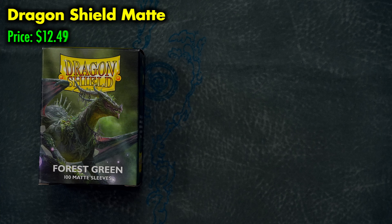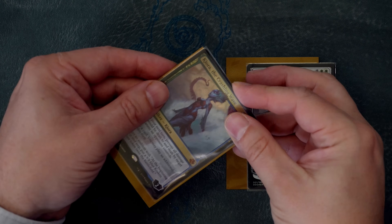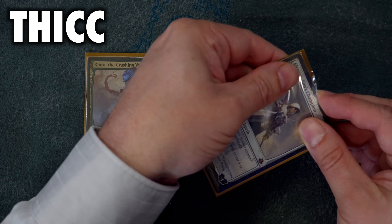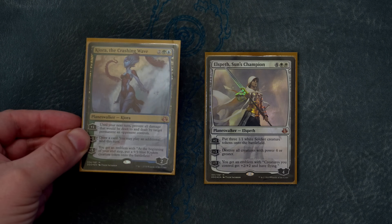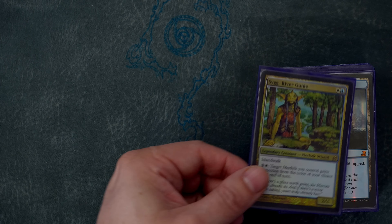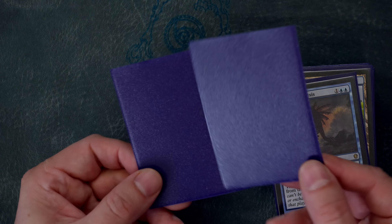Dragon Shield mat sleeves are considered some of the best sleeves on the marketplace for a good reason. They are the thickest sleeve out there, with clear fronts that don't easily scratch, and beautiful matte backs. Here's a deck sleeved up in Dragon Shield mats that I have put through moderate use over the course of a month, and you can see how the sleeves remain crisp, clean, and best of all, scratch-free.